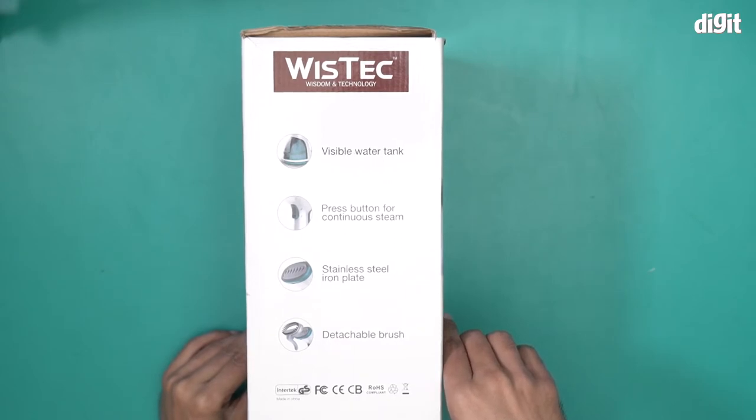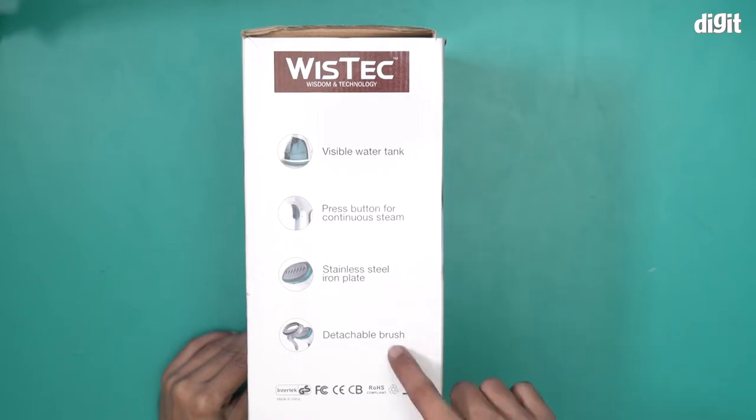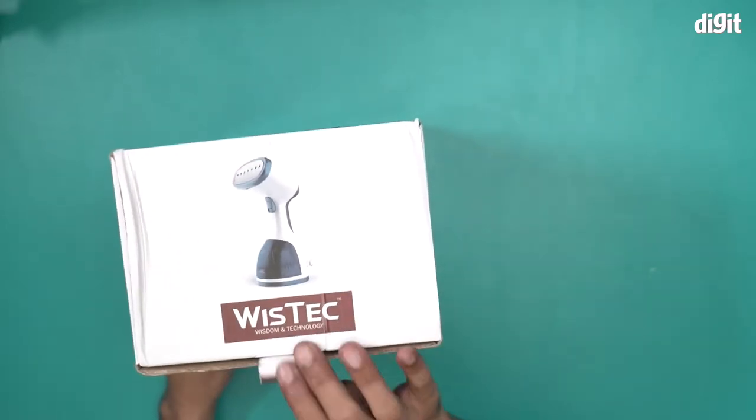It says visible water tank, press button for continuous steam, stainless steel iron plate, and detachable brush. We will take a look at each of these components — let's open the box.